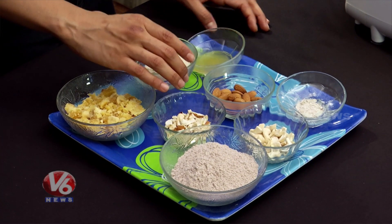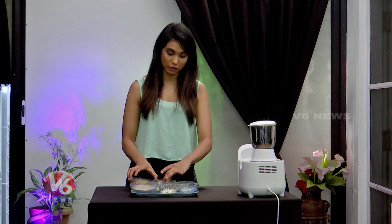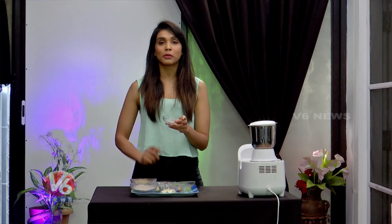This is what we have already ground — a combined powder. So this powder is ready, kept separate. It's very important to keep it separate. One last ingredient: ilaichi powder — cardamom powder. It will add a wonderful flavor to our laddu.